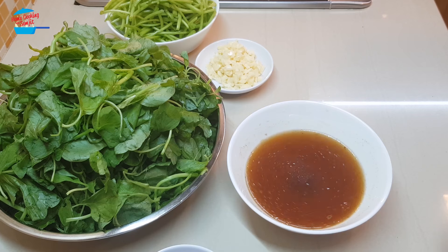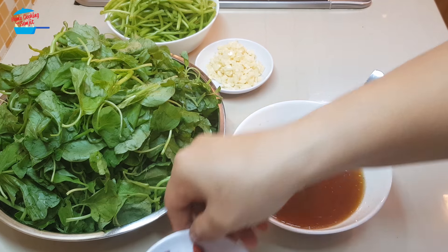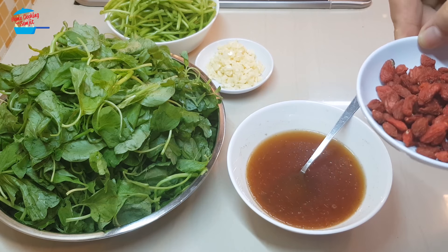The sauce is done and I will go ahead and wash the goji berry, then we can go and cook it.